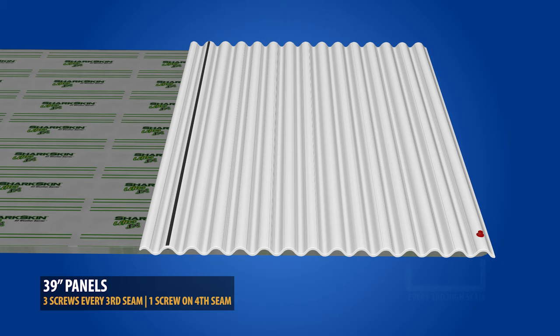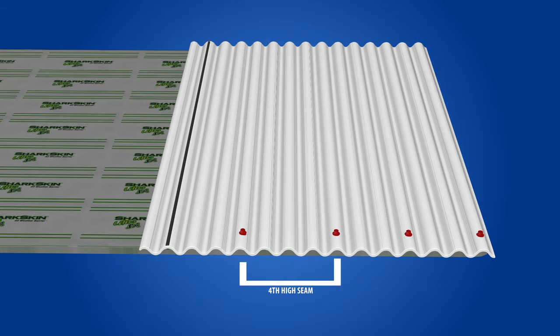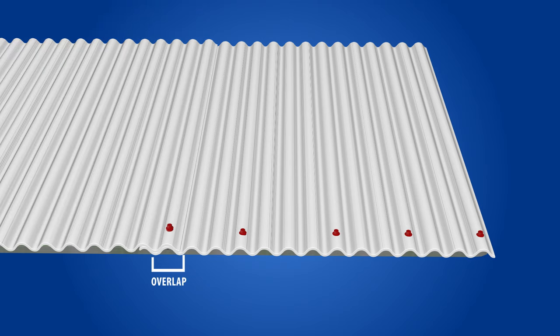Panels that are 39 inches in width will result in an additional corrugation. For this size panel, you still need four fasteners per screw line, which are placed every third corrugation. However, in one location it will be on the fourth corrugation. It is crucial that your screws land on the overlap of panels — it should run along the first high seam of the lower panel.